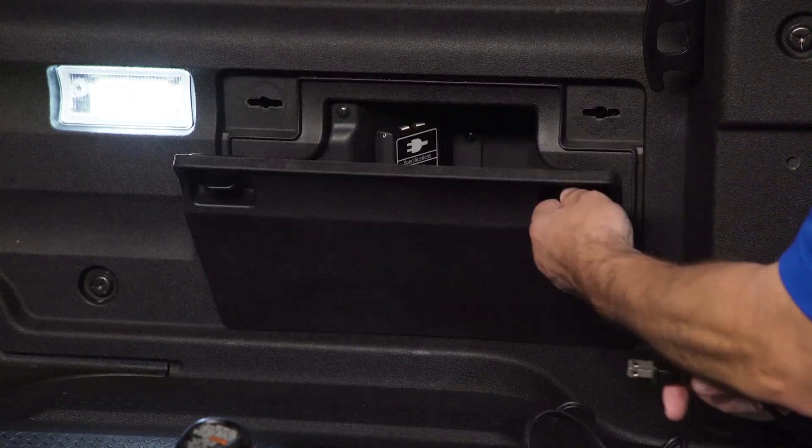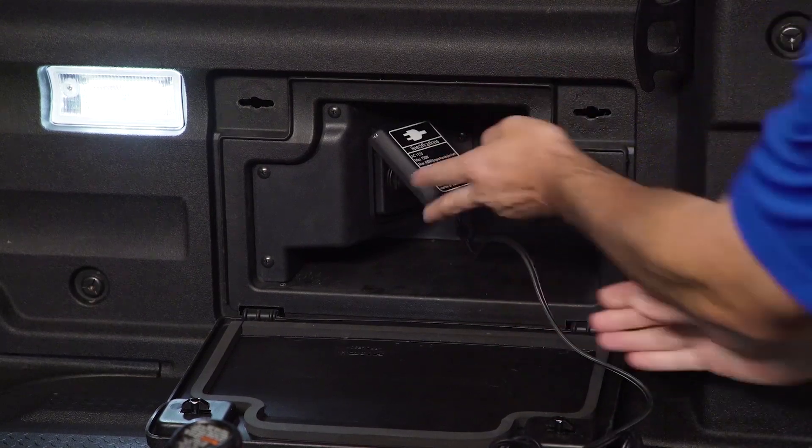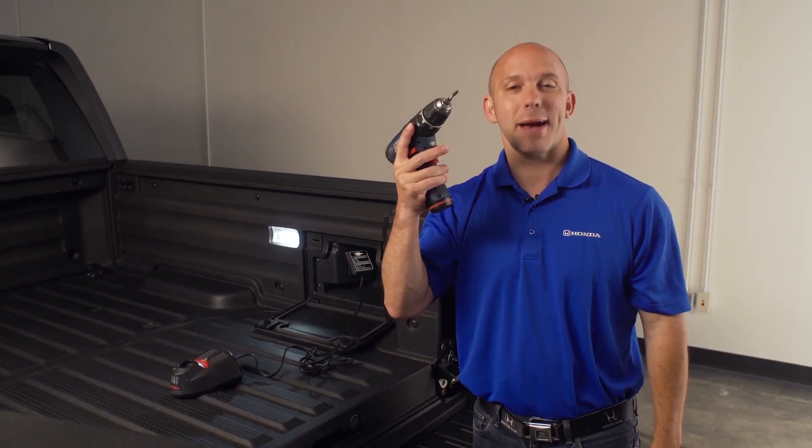With Honda's charging system, you can plug in your charger. You have 400 watts of power while parked, or if you're between job sites, you have 150 watts of power while you're driving. Once you're all charged up, battery back in your drill, and you're back to work.